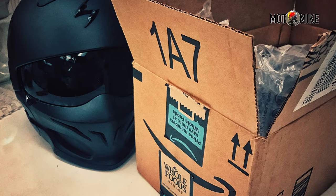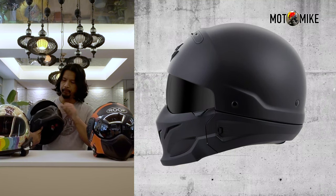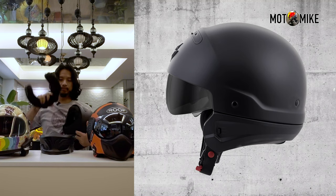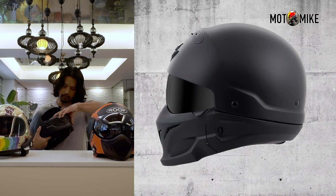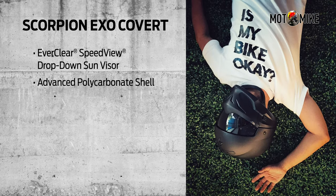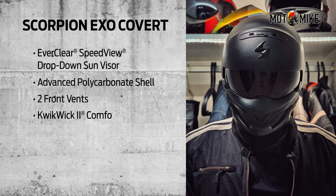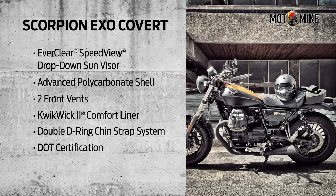It's a Scorpion XO covered helmet. It's black, and I like it because it's modular — meaning I can opt to wear it like a full face helmet, then it can turn into a three-quarter helmet, and a half face helmet. The chin guard is magnetic, so you can just snap it back to place. It also has a drop-down sun visor. It is made out of advanced polycarbonate shell engineered to minimize weight and disperse impact. It has two front vents but doesn't have an exhaust vent at the back. The liner is easily removable and washable, and it also has a double D chin strap system. It's DOT certified and it weighs 1.58 kilos.